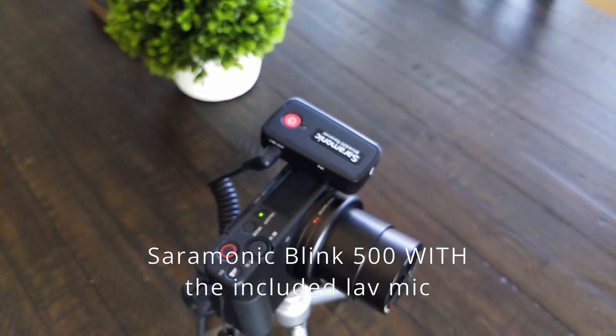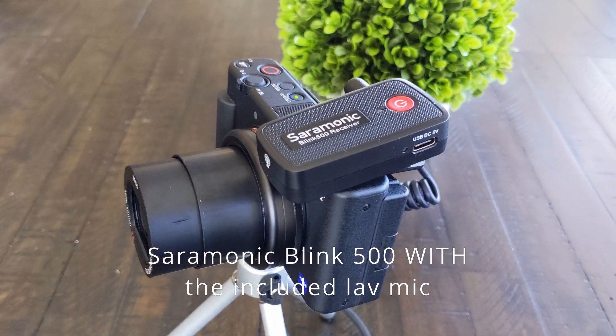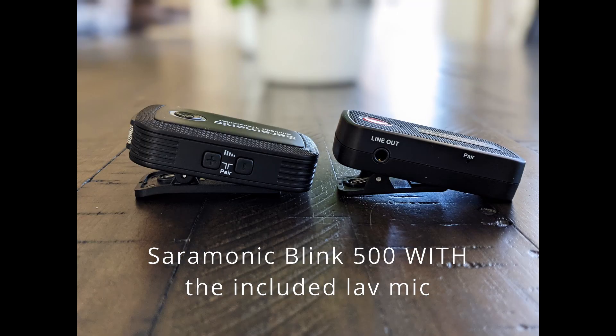This is a test of the Saramonic Blink 500 wireless microphone system using the lavalier microphone connected to the Sony ZV-1 camera.